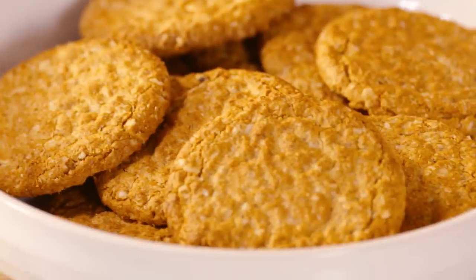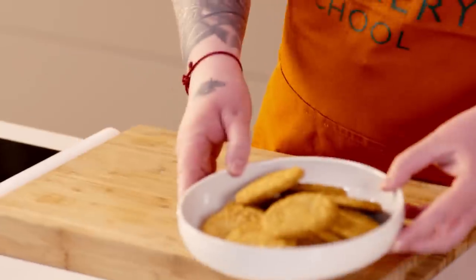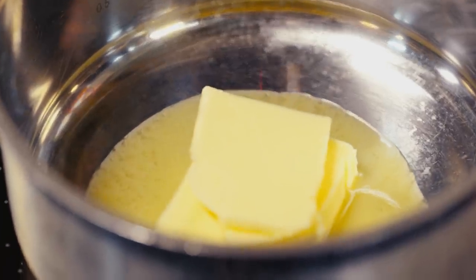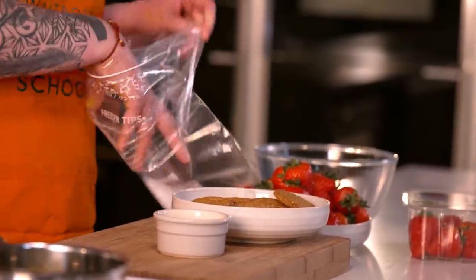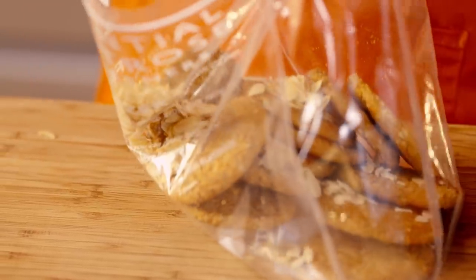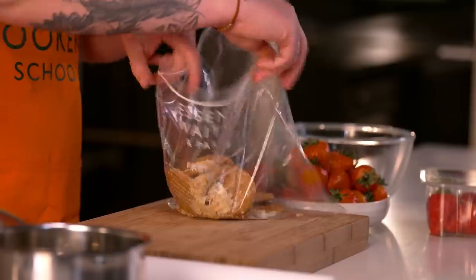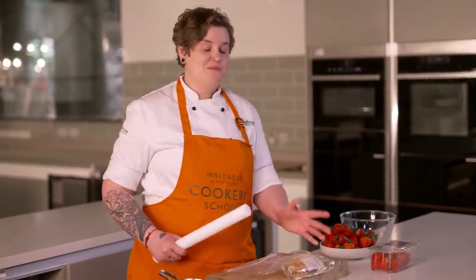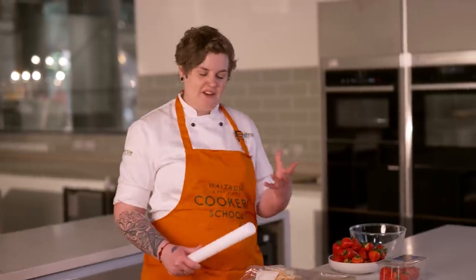We've got some really lovely oat biscuits and some flaked roasted almonds — we're going to be bashing these together to make our base. First off, I've got some butter we need to melt; that's going to help to bind the base before we bake it in the oven. Just get yourself a sandwich bag, pop the biscuits in along with the almonds, then grab a rolling pin and give it a good bash until it's a breadcrumb texture.